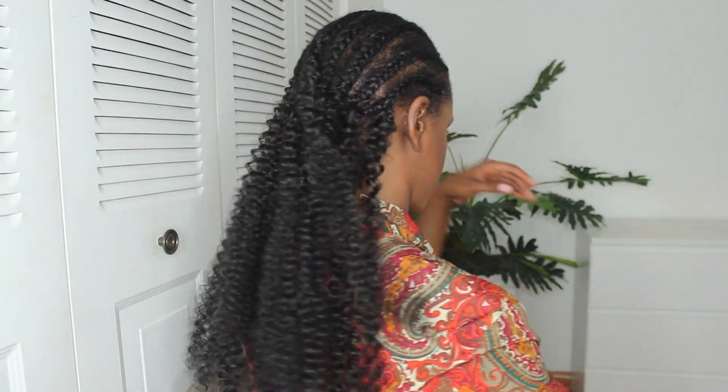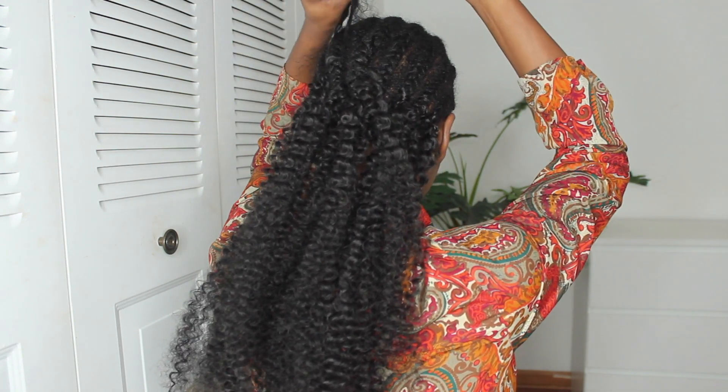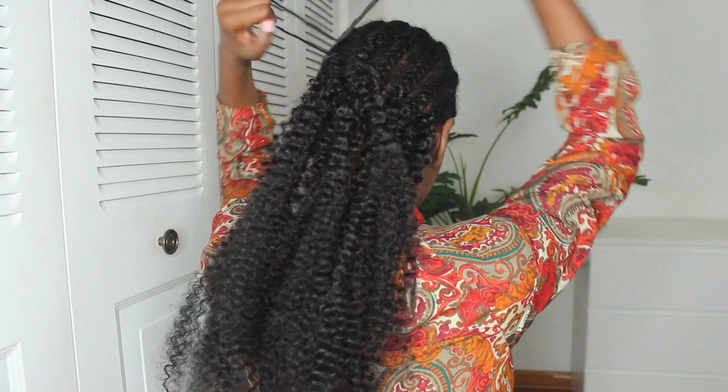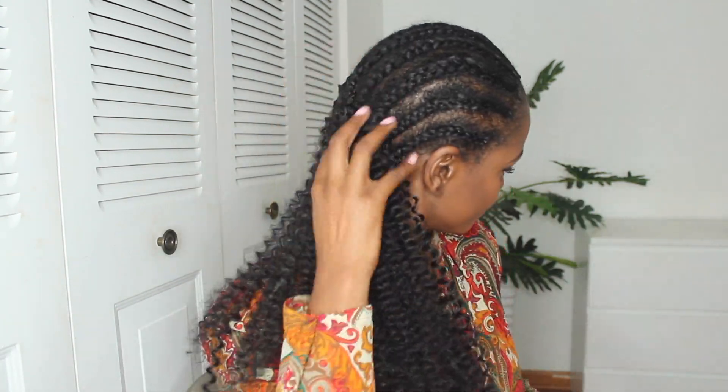I'm doing that again — place the crochet hook under the braid, hook the hair, grab the loop, and pull it through two or three times to make sure it's secure. Look at that — it's coming together nicely.